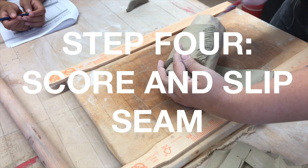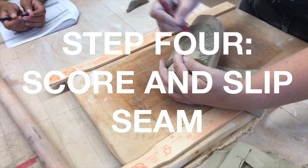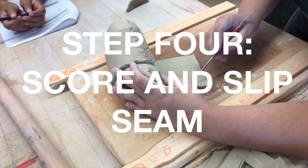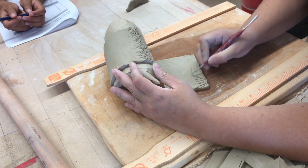Step four: now we are going to score and slip this seam. Make sure that you really, really scratch so that you're able to make a really good connection.